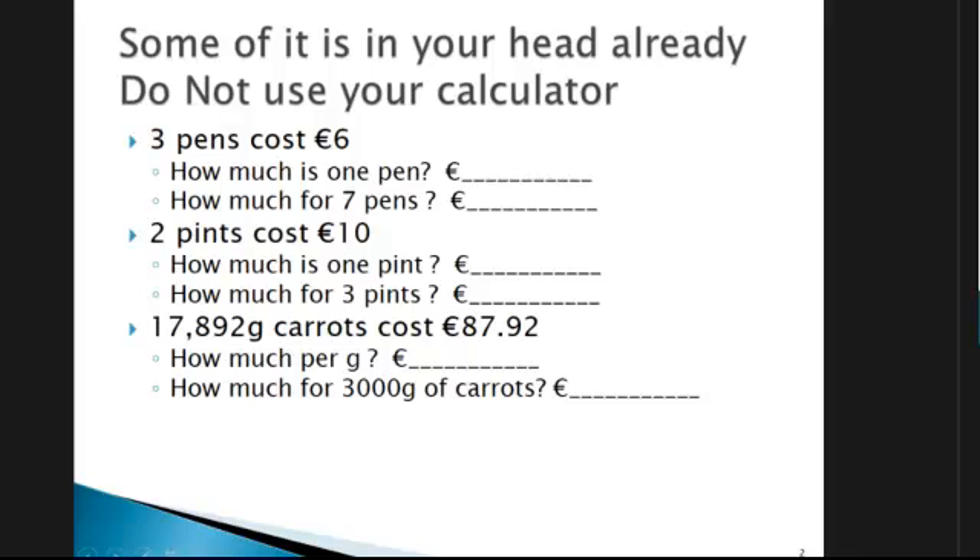Most people can do the first two in their heads. Don't panic if you can't — we'll learn how to do it on the calculator. The third one here is 17,892 grams of carrots costing 87.92. How much is it for one gram? Not so easy. Then if you know the price of one gram, how much is it for 3000 grams?